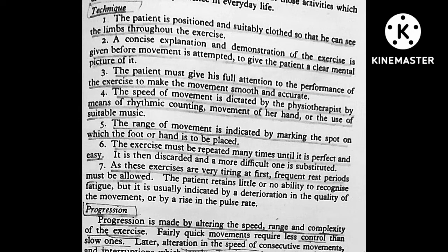The speed of the movement is decided by the therapist by the means of rhythmic counting, movement of her hand or the use of suitable music. The range of movement is indicated by marking a spot on which the foot or hand is to be placed. The exercise must be repeated many times until it is perfect and easy.